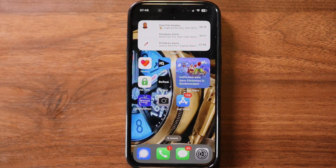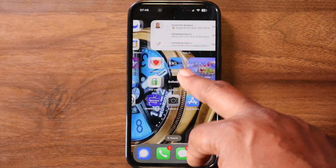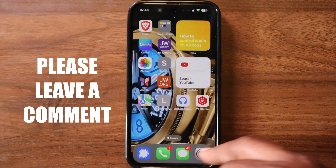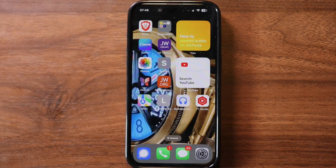So remember, practice makes perfect. Don't worry if you don't get it right away. Experiment with different swipes and taps and soon you'll be navigating your iPhone like a pro. If you found this video helpful, please comment and give me a like to help grow this channel. Thanks for watching the Boomers Tech Show.